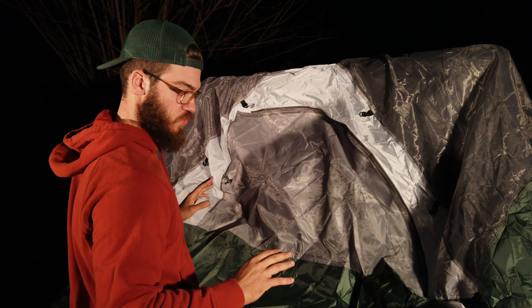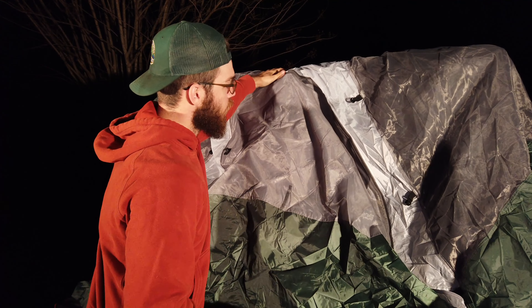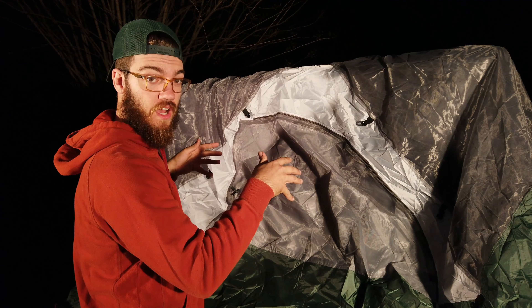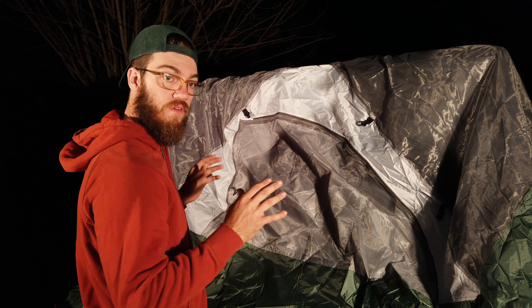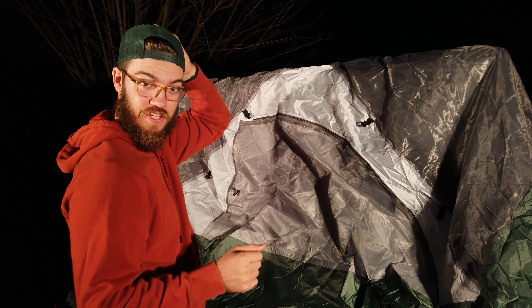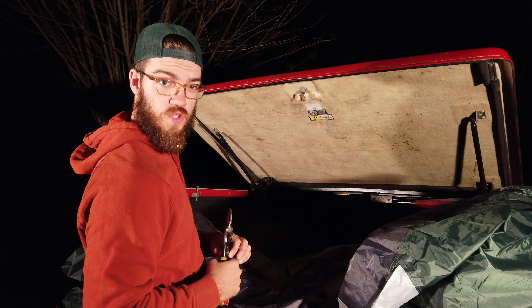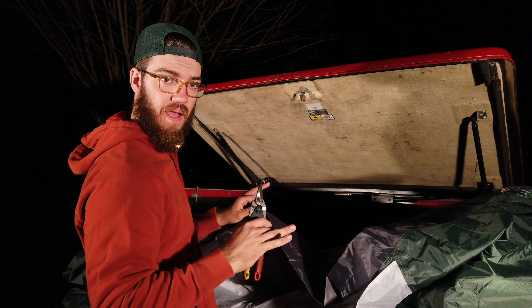Now we got this draped over the tonneau cover and we're able to situate where we want the bottom two corners to be, as well as how we want our door oriented inside the opening. It looks like one of the easier things we can do is cut the backside open so we're able to slip this around the truck like a glove. Even though we'll be mounting it inside the tonneau cover and tucking it inside to close and drive away, this will give us a better representation of what we're working with. I'm going to cut long ways on the backside and then go halfway down the middle — that way if I need extra fabric in a spot I have a little to play with.